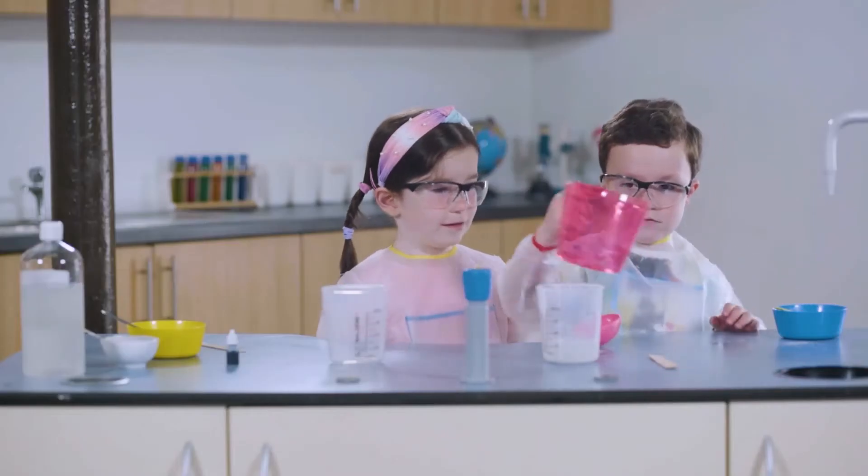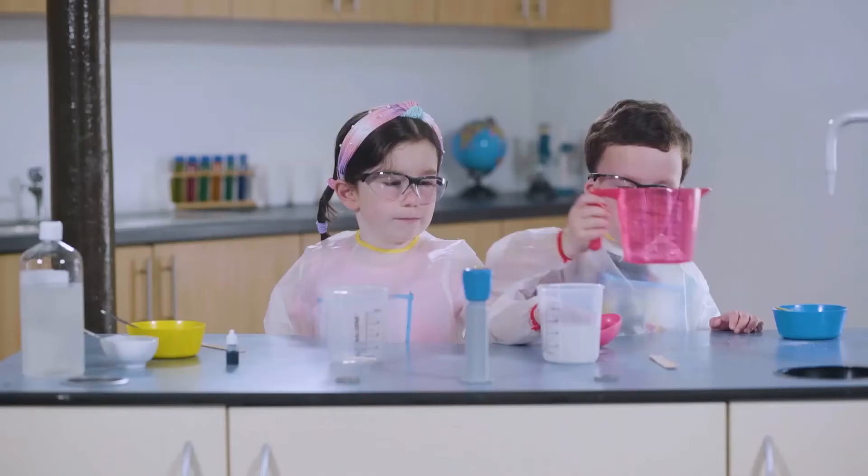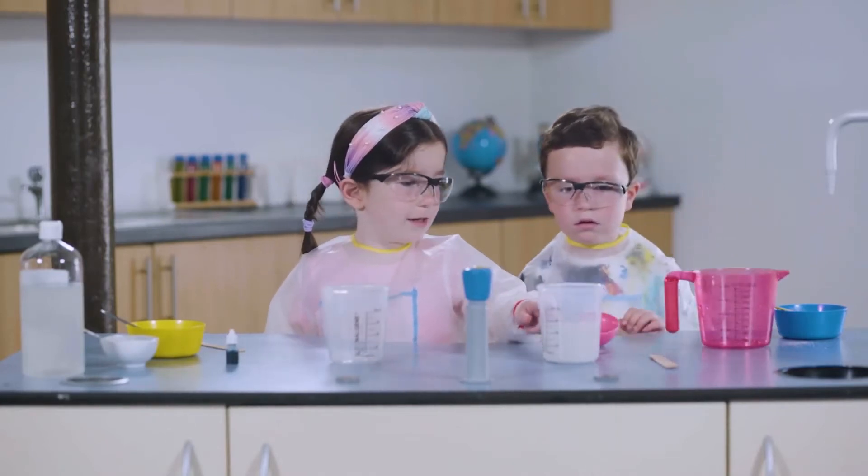First, Connor is dissolving some of the salt in water. We're going to mix it.